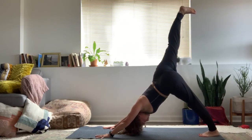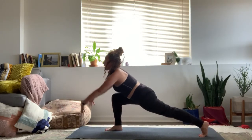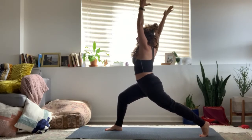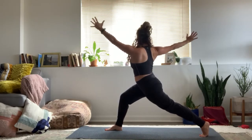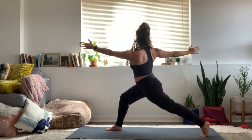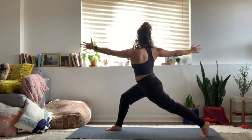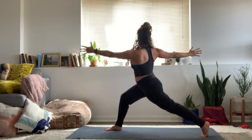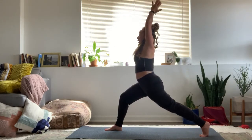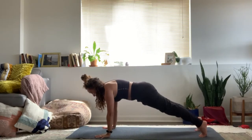Step it all the way through, high lunge, come on up. We're going to take that left arm forward, right arm back, rotating towards your right. Imagine a wall you can press the backs of your hands up against. Feel the back body enliven. Inhale, arms up overhead, return to center. Exhale, hands down, plank position. Take your flow.